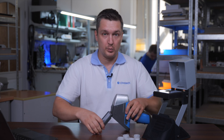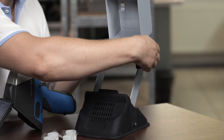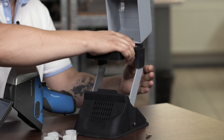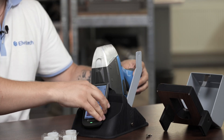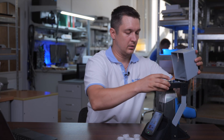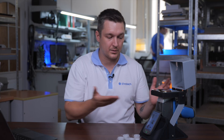So before we begin the analysis, we need to place our analyzer in the lab stand. We just unscrew these two screws, place the analyzer, and cover it with the measurement table. As you see, we have assembled it very quickly – just 10 seconds.